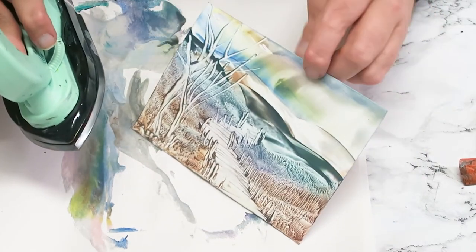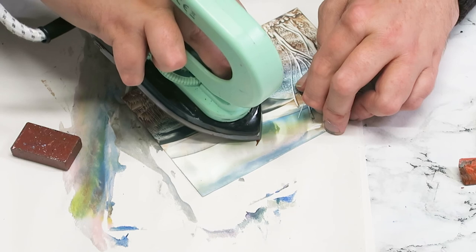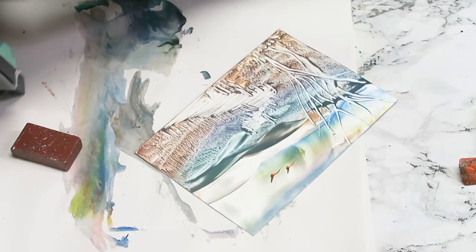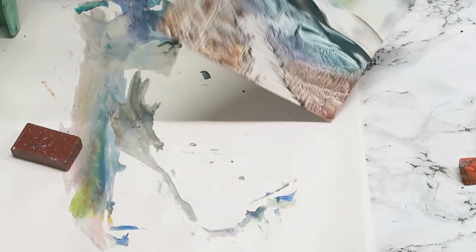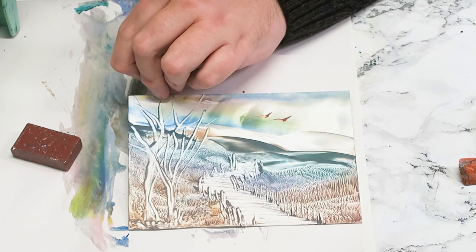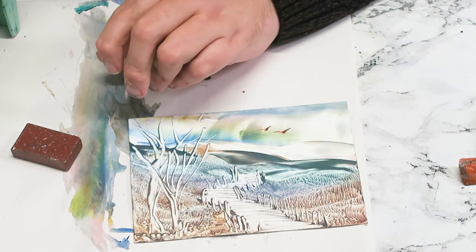We'll put a few birds in there as well. Then give that a little bit of time, give it a rub with a soft cloth or a piece of clean tissue — it'll shine. Then if you wish you can use your wax sealer on it and make it into a greetings card or pop it in a frame.